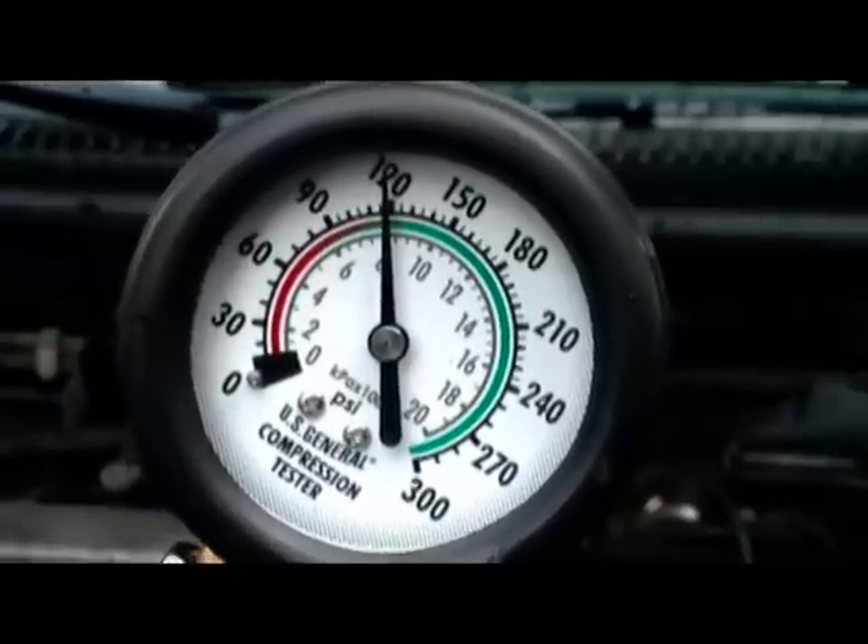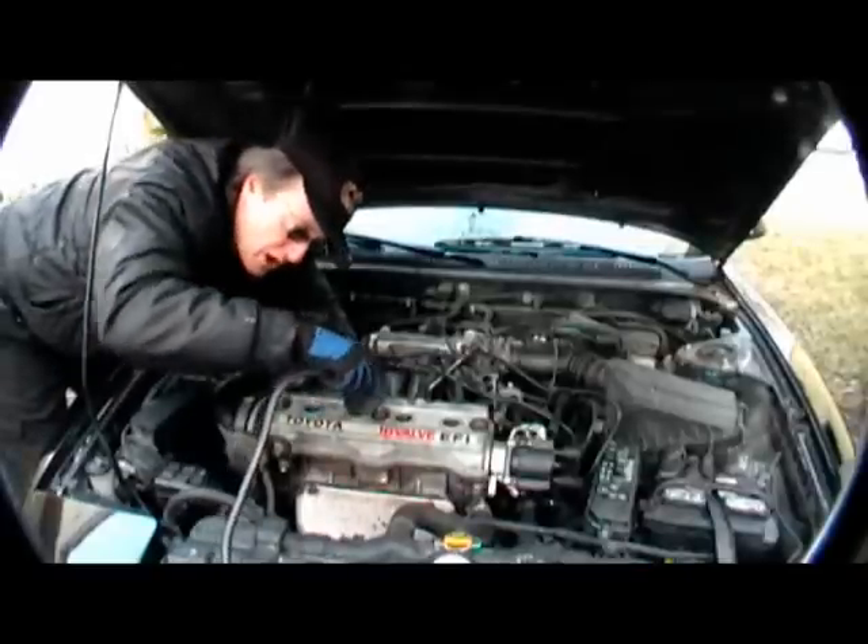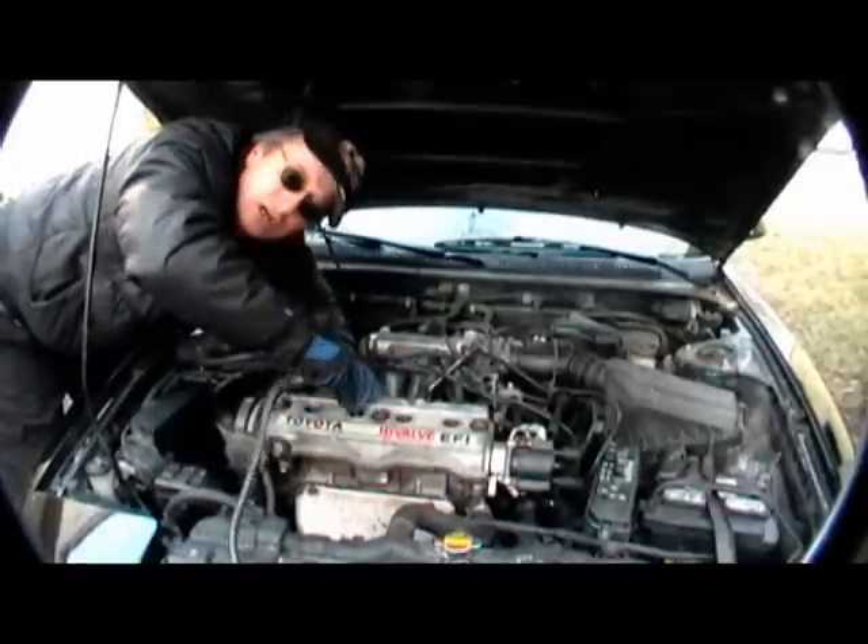Then check the reading — in this case it's about 120 psi — and write it down on a piece of paper so you don't forget. Then of course you want to check all the other cylinders so you can compare the pressures.